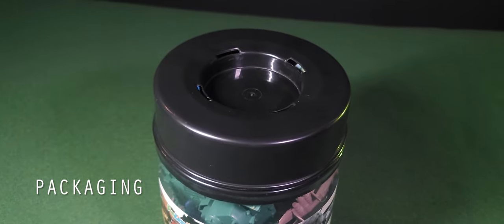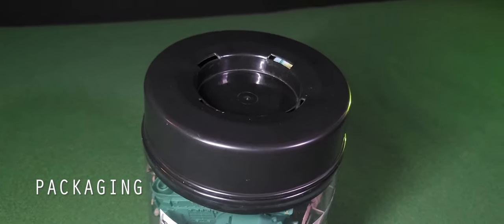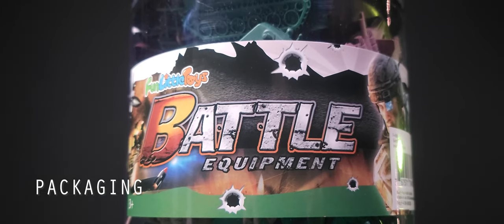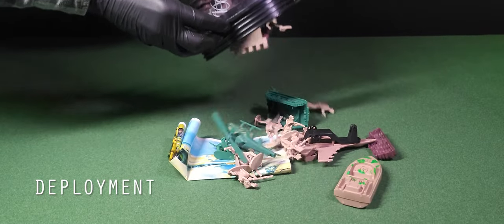The bucket comes with a strong twist top, although when we look at the top there's no handle. I'm not sure if that's missing or simply not a part of the bucket to begin with. As with some of these sets, the artwork doesn't represent what's actually inside. These are not modern or future soldiers — it looks cool but it's simply not accurate to the contents.